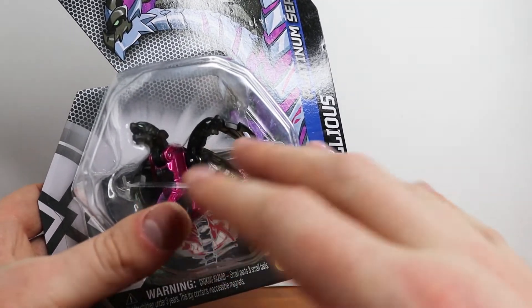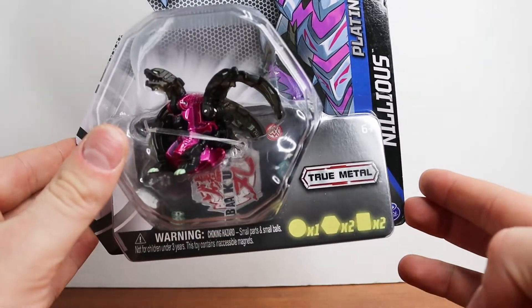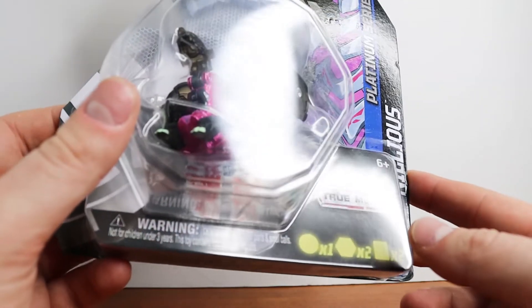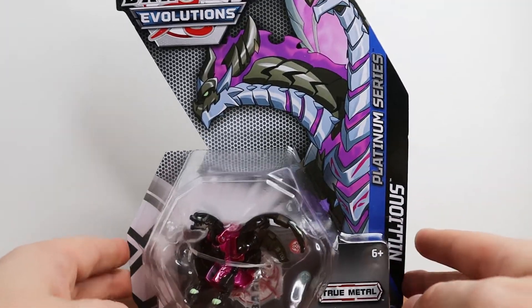I'm not an expert on the reboot so there may be a reason for that, but that's just my big gripe. Overall, the Evolutions packaging looks amazing. Getting close-up shots of all this artwork is super cool, and I love the hive — kind of a beehive hexagonal pattern. It's way better than just the Dragonoid screaming background on the older pack.